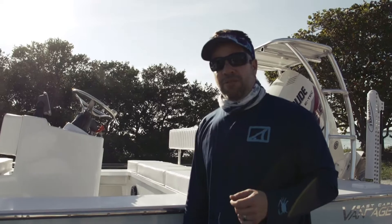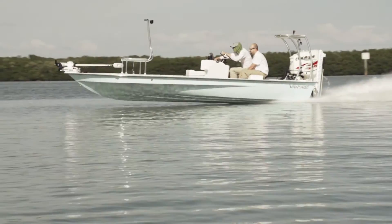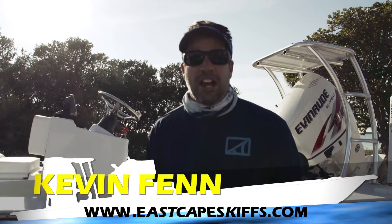Sweet boat — to all you guys on the fence, this is the real deal. If you want to go shallow, dry, quiet, and you want the ability of a skiff as well as the versatility of a flats boat — East Cape Vantage.